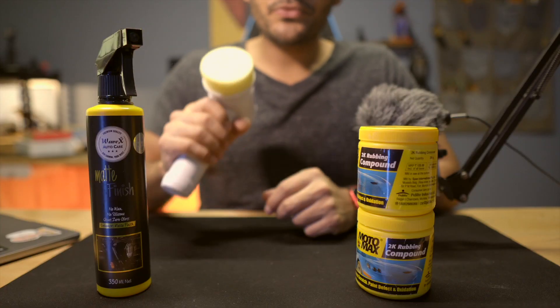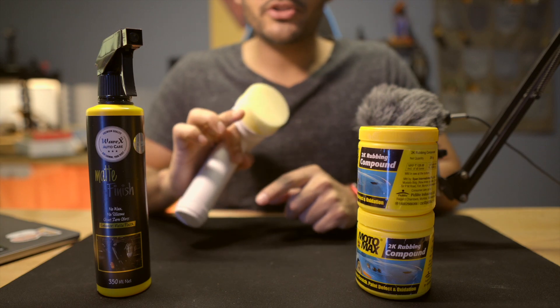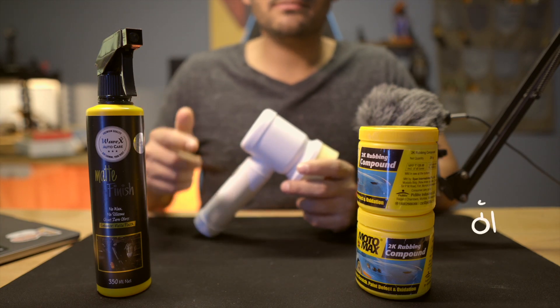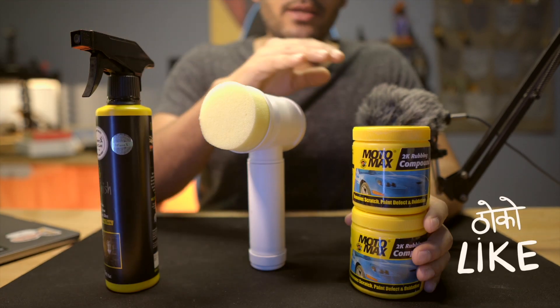This is my personal package for buffing, compounding, and polishing to take care of the paint job of your motorcycle and cars. These are three different company products. This is a common rubbing compound.